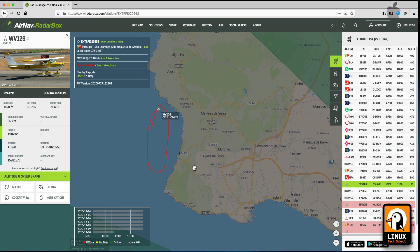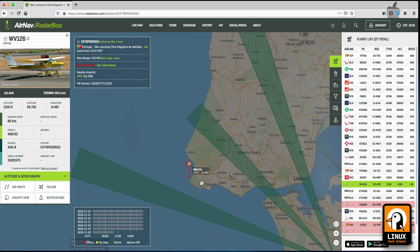I've switched to my browser and I can already see some traffic.